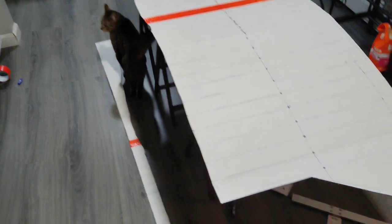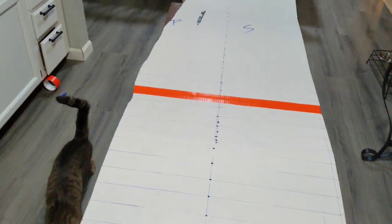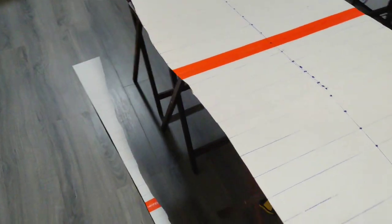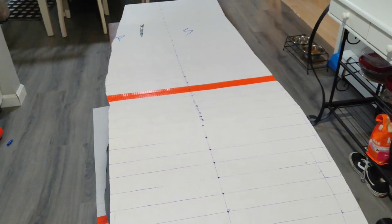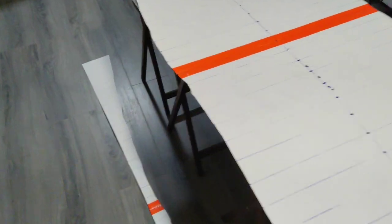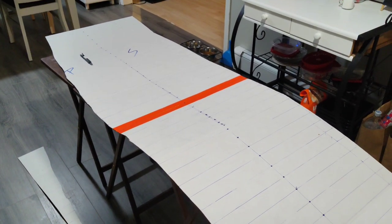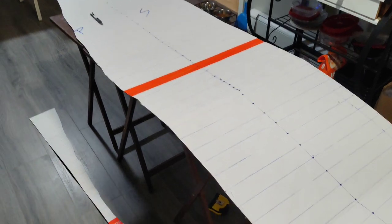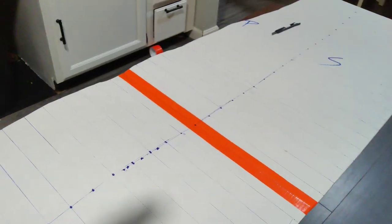Measuring this and cutting it out hasn't been as good as I thought it was going to be - not nearly as clean as it should be. But I guess there are many ways to do this and this is the way I'm doing it. Actually, let me rephrase: if I say there are many ways to do something, that usually means I don't know what the hell I'm doing. But take it for what it is - I still got to trim up this side and clean it up a little bit.